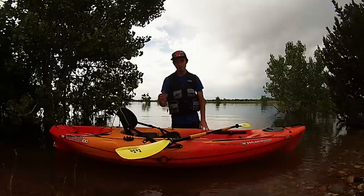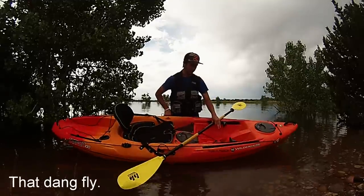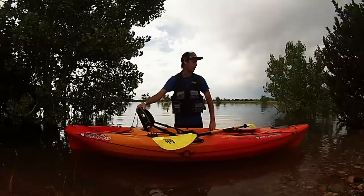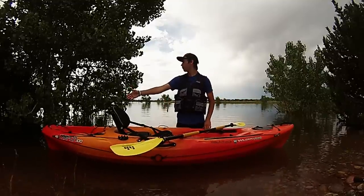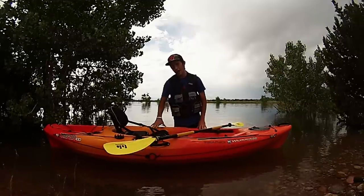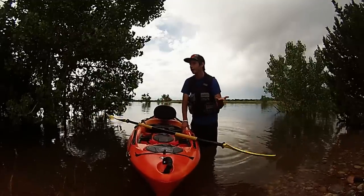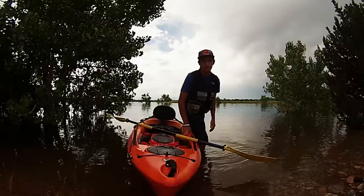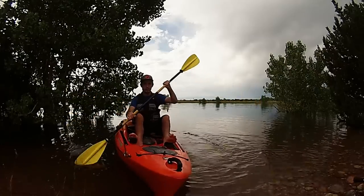I'm going to stand up first right here where the scupper holes are. Then I'm going to move to my seat, stand in the back where my milk crate goes, and then sit up front just to show you where you can stand. If you want to stand in the back or sit anywhere, I'll show you. First I'm going to show you that you can sit off the edge of your kayak without worrying about flipping. When I first got the boat it was wobbly and I was scared, but now I'm used to it and it's not going over even if I try.